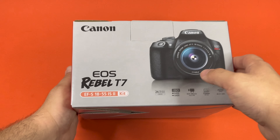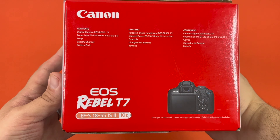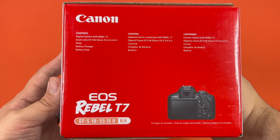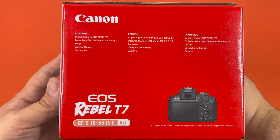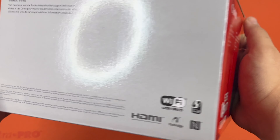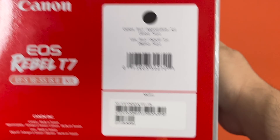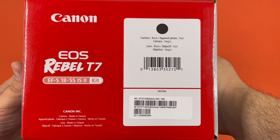Here is the left side with the contents. It does come with a battery charger, battery pack, a zoom lens, the camera, and a strap. Here is the back of the box, and here is the right side.